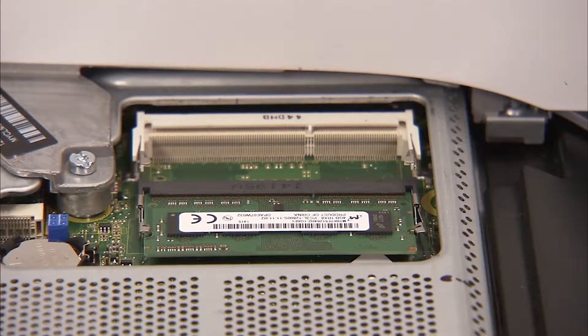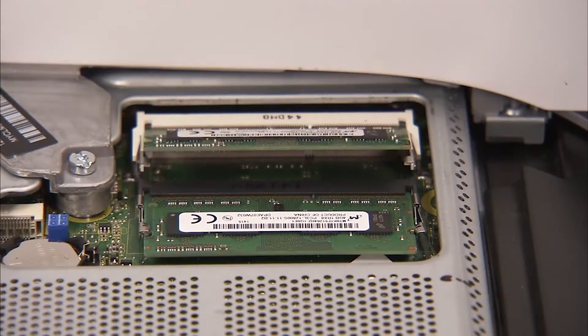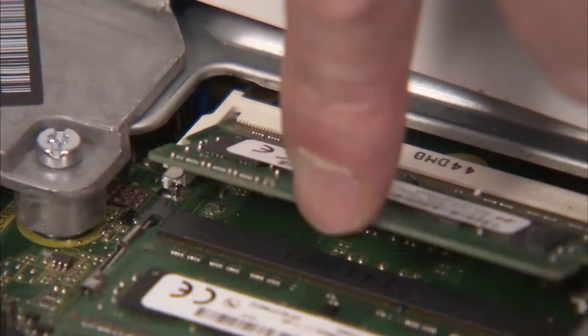To replace a SODIMM memory module, angle the module to about 30 degrees, engaging the notch into its socket tab. Press the module down into place until the retaining levers snap into position over the sides of the module.